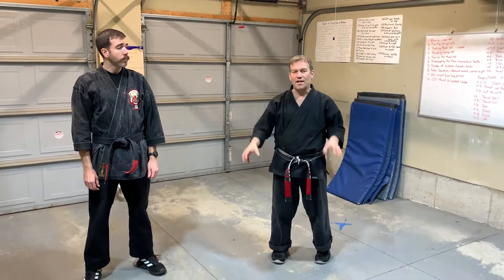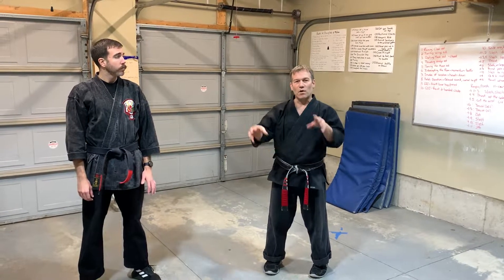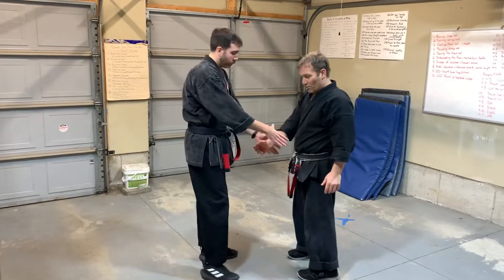The next technique is Darting Mace, and I'm also going to show the extension of this, which is pretty vicious. I'm going to break down a few components within it so you can see where the technique can possibly be countered if you don't do certain parts correctly, as well as some rules and principles of motion throughout. This is a technique for a two-handed wrist grab.